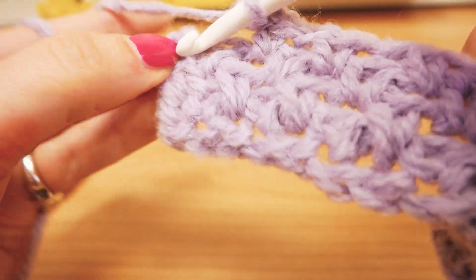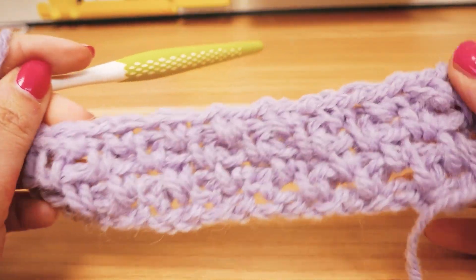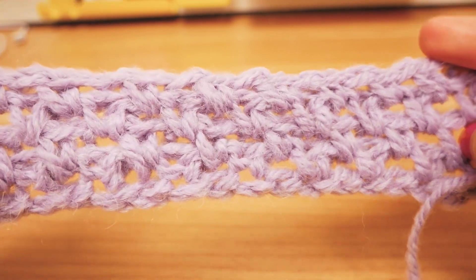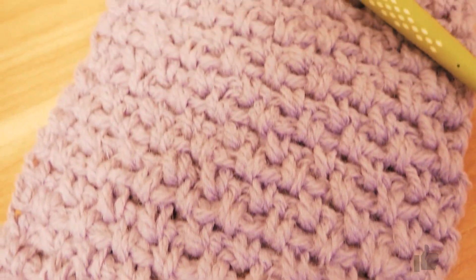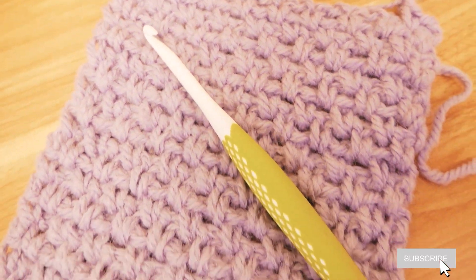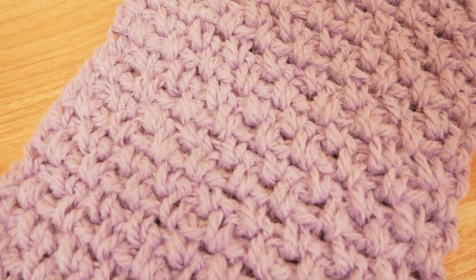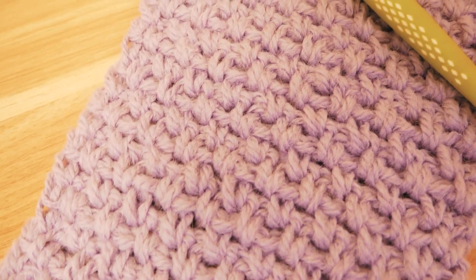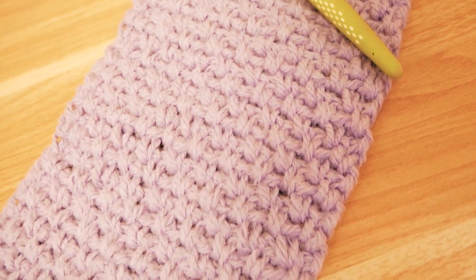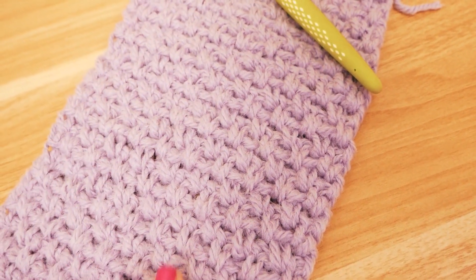Chain, single, chain — and another single — and we're pretty much done with a row. I'll be back with an update. Here I am a while later — not that long later. I'm done with ball of yarn number one and will do two more to reach my length, but I wanted to show you the texture of the yarn itself. All we've done are singles and chains, and you can see how lovely this looks.